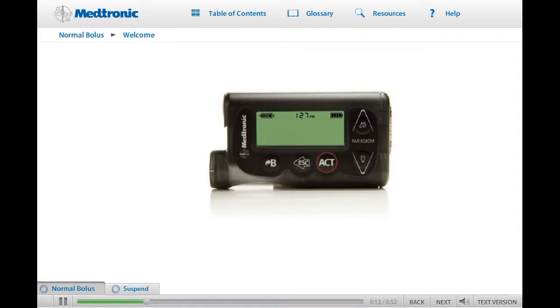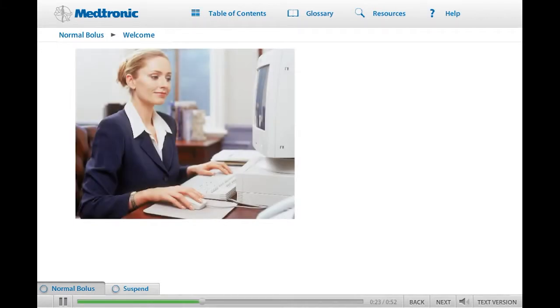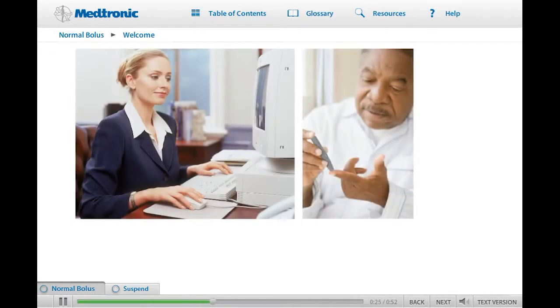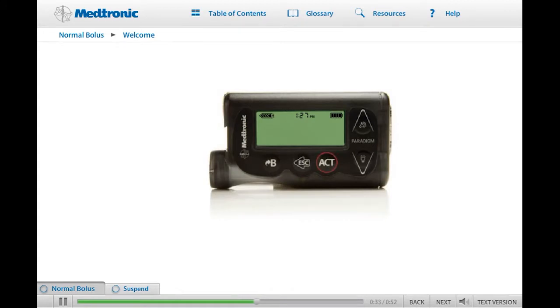Welcome to a world that offers improved glucose control, so you can enjoy a lifestyle of greater freedom and flexibility. Whether you have chosen an insulin pump because of its convenience, or to reduce the severity and frequency of high and low blood sugars, your MiniMed Paradigm Veo insulin pump will be a valuable tool in helping you manage your diabetes.